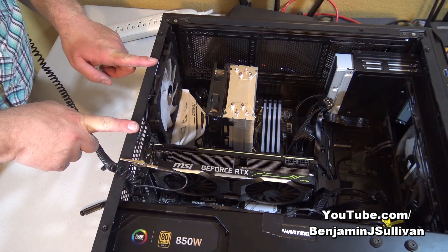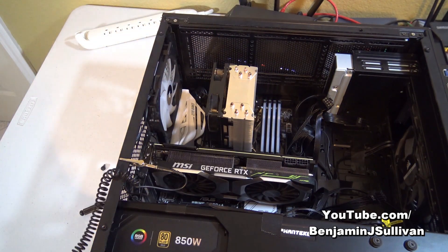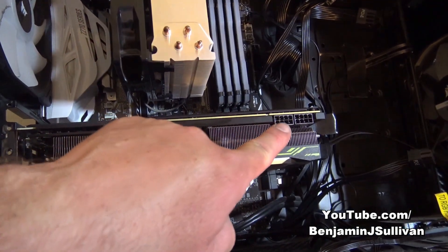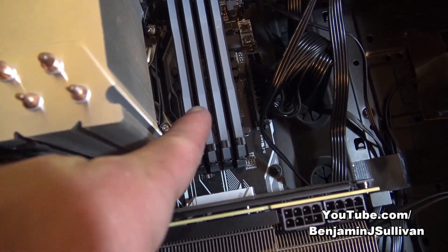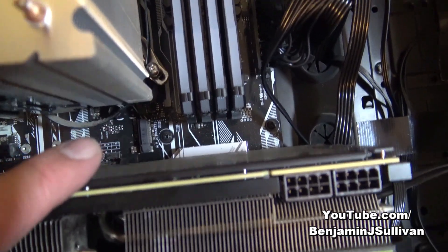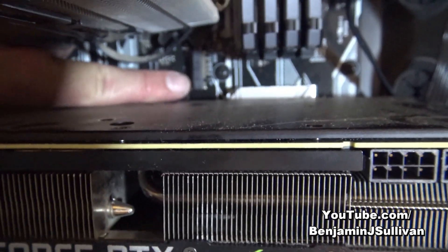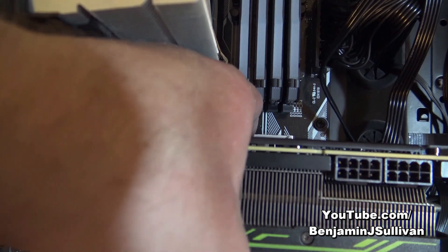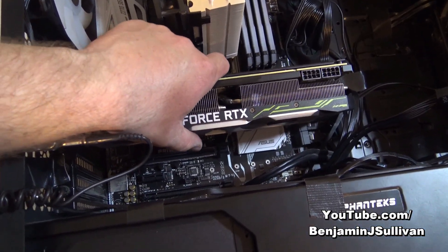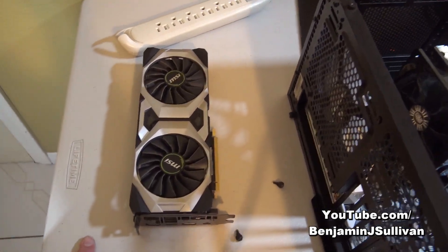There are little clips you push on — just push on the little clips and pull up, and it comes right out. The next step is there are some screws in the case that are holding it in place. Now that both screws have been removed, there's a little latch I need to press on to release the video card. Where my finger is, there's a piece of plastic — you press down on that and pull up, and the video card should pop right out. And after pressing down on the plastic, the old video card popped right out — a beautiful RTX 2080 Ti, still in good working condition.